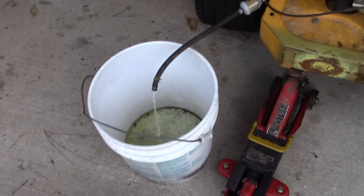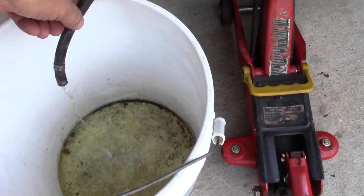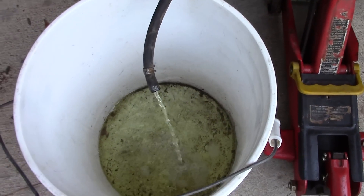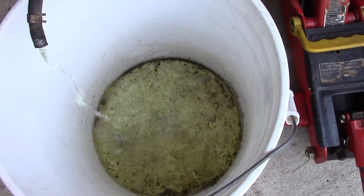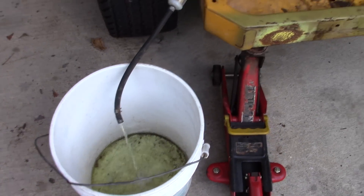We are draining that fuel out. You can see it has that green tinge to it that has the stabilizer in it, but it also has that kind of yellow varnished look. It doesn't look like good fresh orangey gas. And it does stink. So we are going to drain all that crap out.